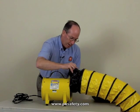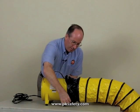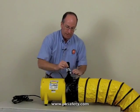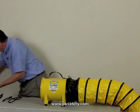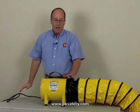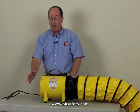Well, easy for me to say anyway. Once it's on the fan, we're just going to tighten up this belt — that's all there is to it. Now it's secure. We take this cord, plug it into our outlet, and the fan's good to go. It does make some noise, no doubt about it, but it's pushing a lot of air.